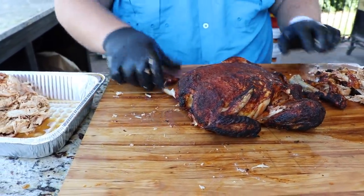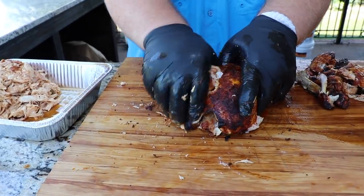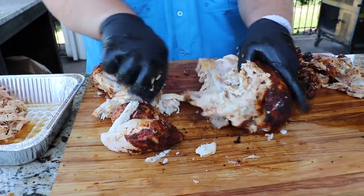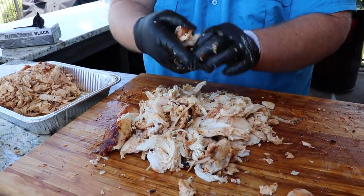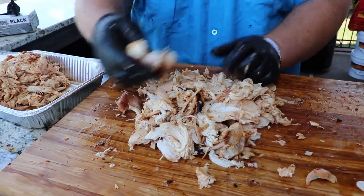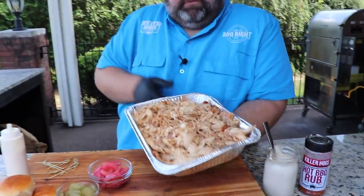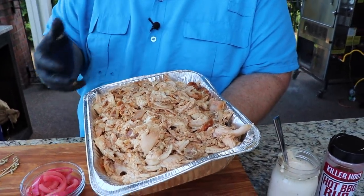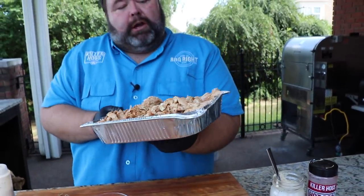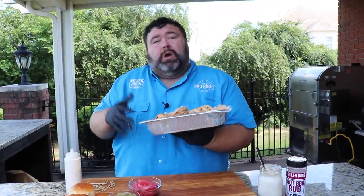Now we're ready for the other one. Take the wings off — I may have to hide those, they're too good to put in these sliders. Get the breast off, leg quarters. That chicken's perfectly cooked all the way through, still hot. You just can't beat a whole smoked chicken — where the skin busts and exposes the meat, it makes a bark on it. You get a little crunchiness and you mix in some of the skin. It's fantastic. So this is a pan of pulled chicken with two whole chickens shredded — white meat and dark meat mixed, all the spices from the rubs. At this point you can wrap it with foil, refrigerate it, warm it back up, make it the next day, take it to the party, whatever you want.